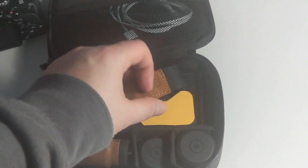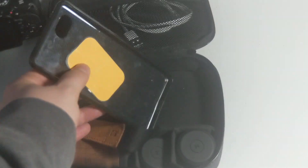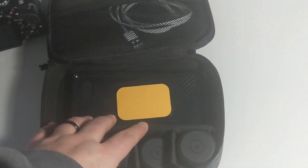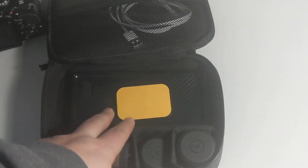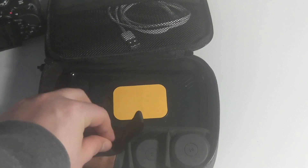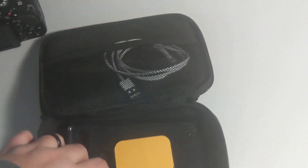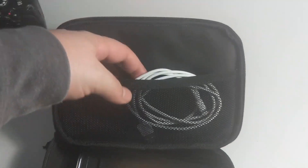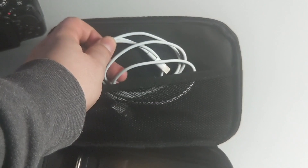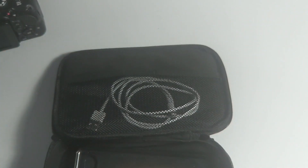The lens I'm using right now isn't in the case, so that slot is open. You have the strap for the handle grip. This is just the phone case I use when I'm not using it on the camera, so I put it in here as a placeholder. I also put an external battery here, maybe a wire or two since it fits. On top you can put more wires — I've got a wire for an iPad, you could put a phone cable, papers, notes, whatever you want.